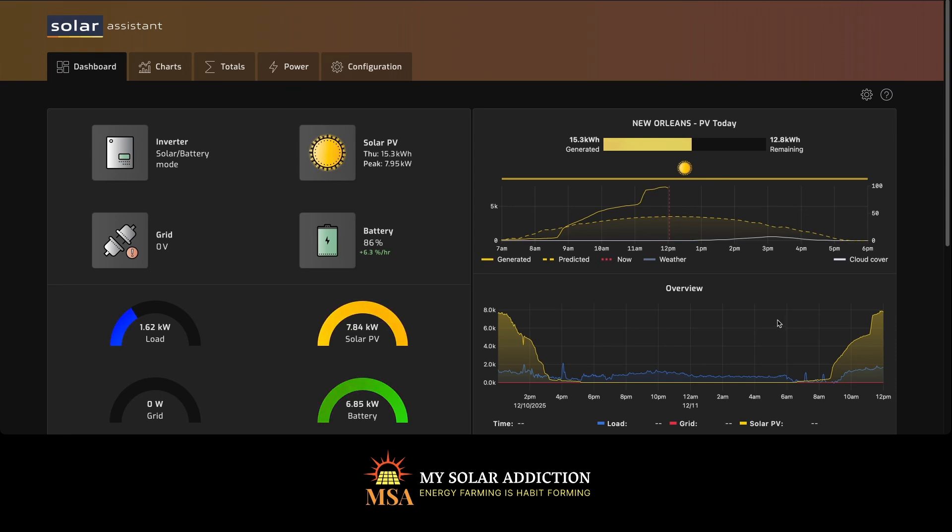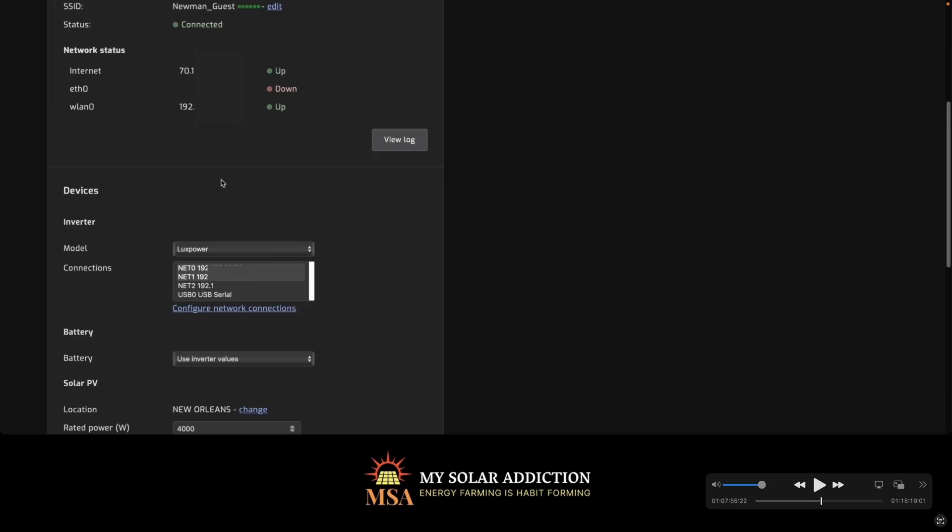Once we have all the inverters wired up — the 18k PV and the FlexBoss 21 — we're going to need to make some changes in the settings. Click on Configuration to go to the configuration page, then scroll down to where it says 'Configure Network Connections.' We should see all our Wi-Fi devices connected now as well as the USB connections we've made. But before we can connect to USB, we have to get rid of all the Wi-Fi connections so Solar Assistant isn't connected to my inverters via Wi-Fi.